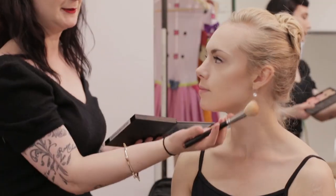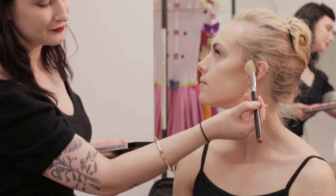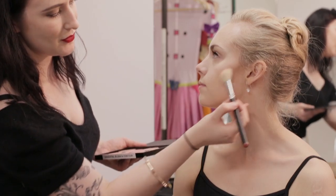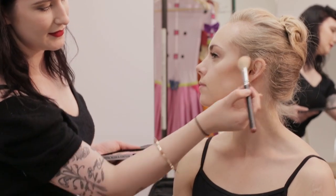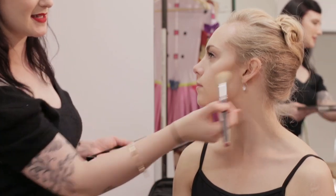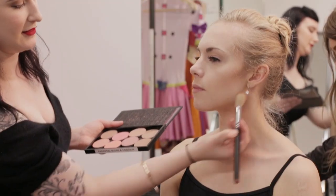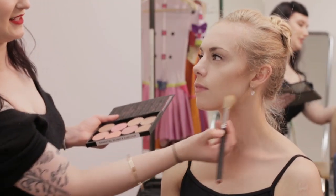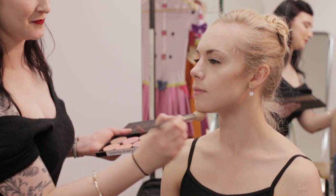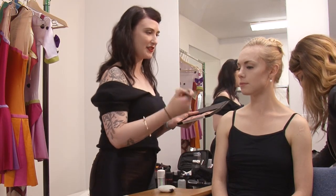I'm just using a soft angled brush and I'm going to pop it right under the cheekbone, just along that. For stage you can use quite a lot, so it really pops out the cheekbones and you don't have to worry so much about blending too much. I like to frame the face very softly — right here, a tiny bit on the nose. That's all. And then I'm going to pop a little bit of colour on the cheeks next.